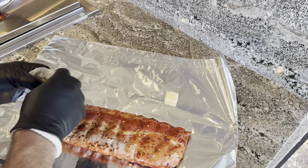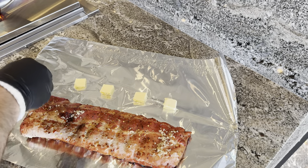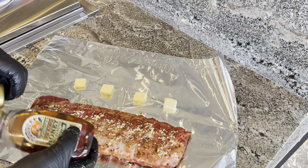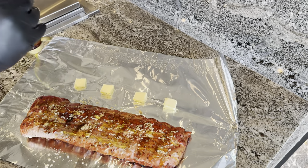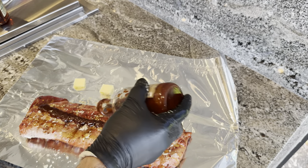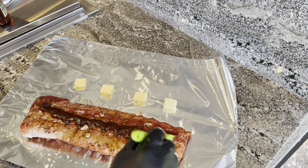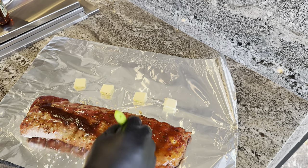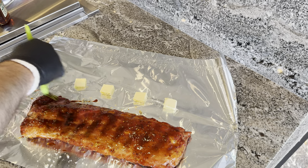There's some butter down here, a little bit of brown sugar — going into the wrap.